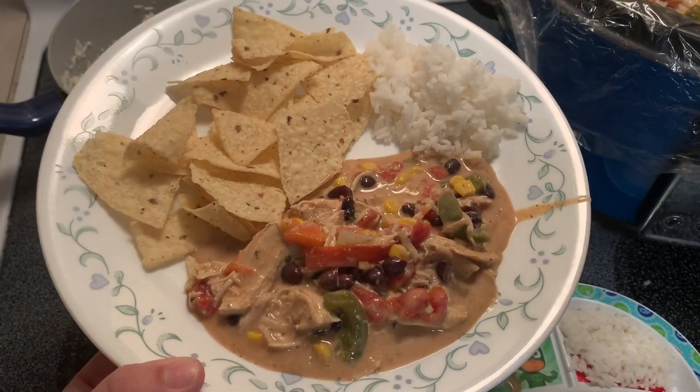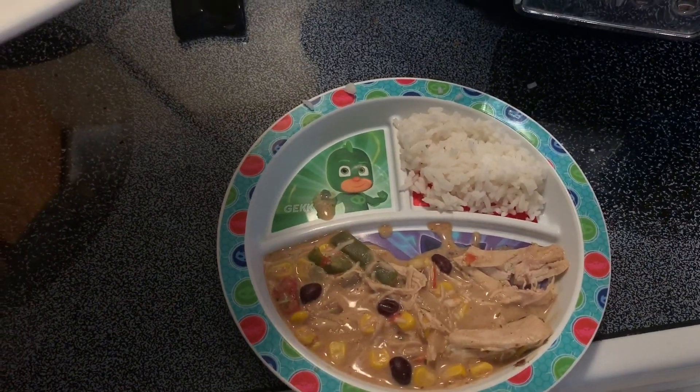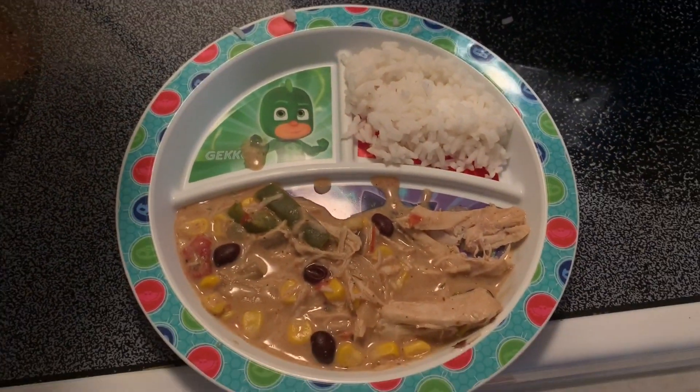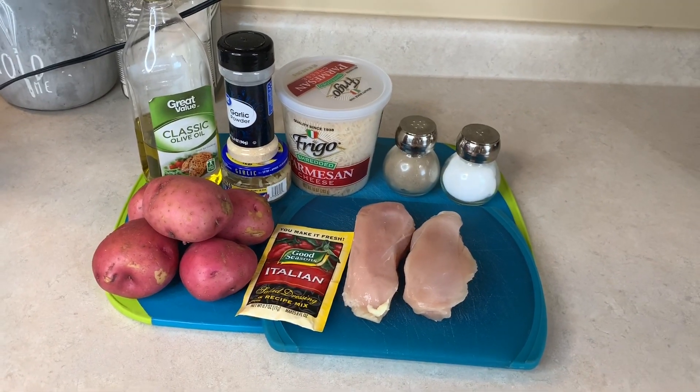Here it is plated with the rice on the side. I ended up mixing mine all together, and for the kids I just put some rice on the side in case they didn't like it, but they ended up liking it, so it worked out.